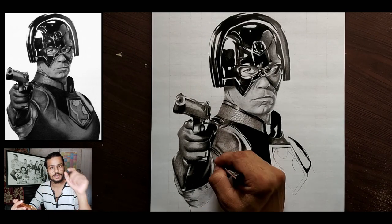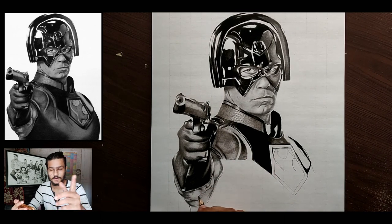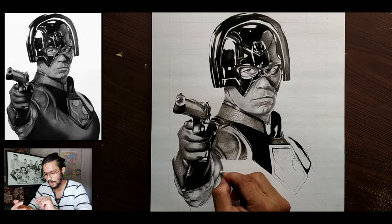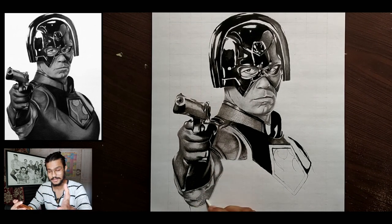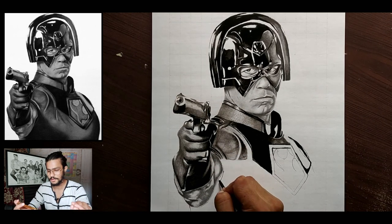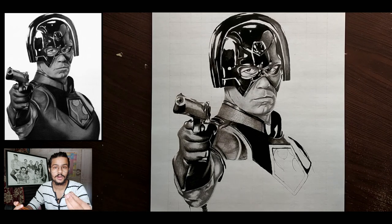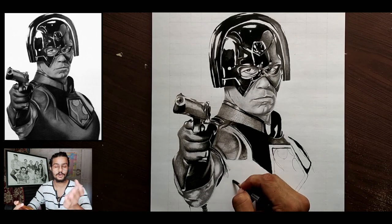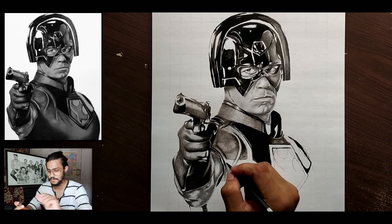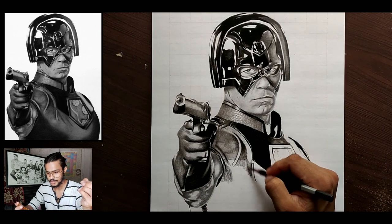For the tricep going downwards there are very dark portions differentiating between his arm and the lowest part, so I darkened it with 6B or 8B pencils. I left smaller portions for highlights coming from the right-hand side, then used 2B, 3B, or 4B pencils with a sharpened pencil to give a highlighted look, so the hand is differentiated from the gloves and gives a realistic look.